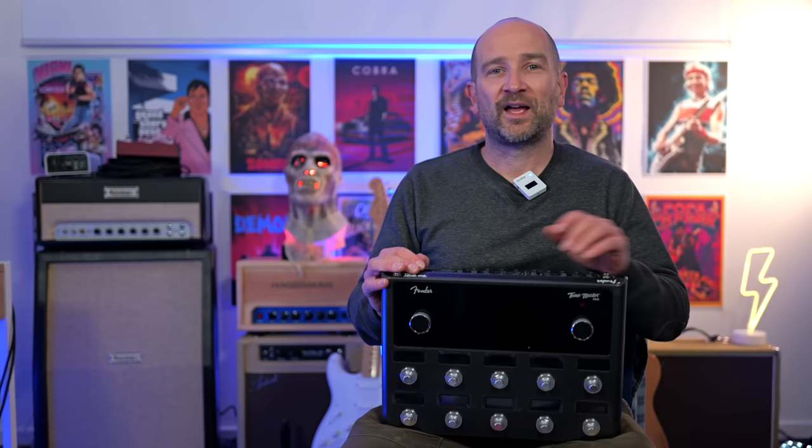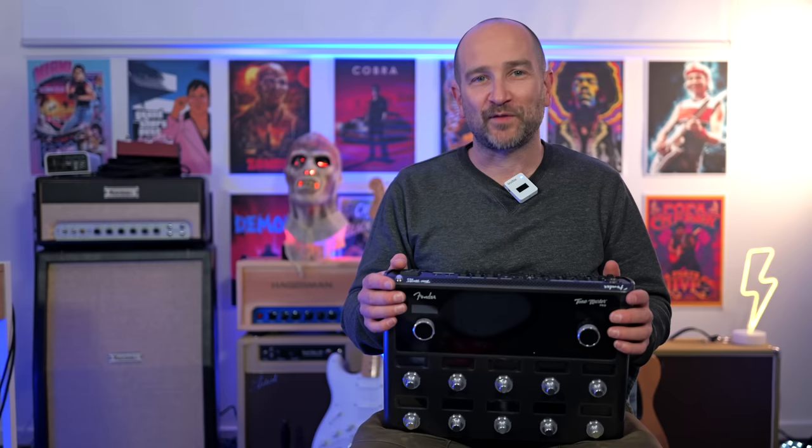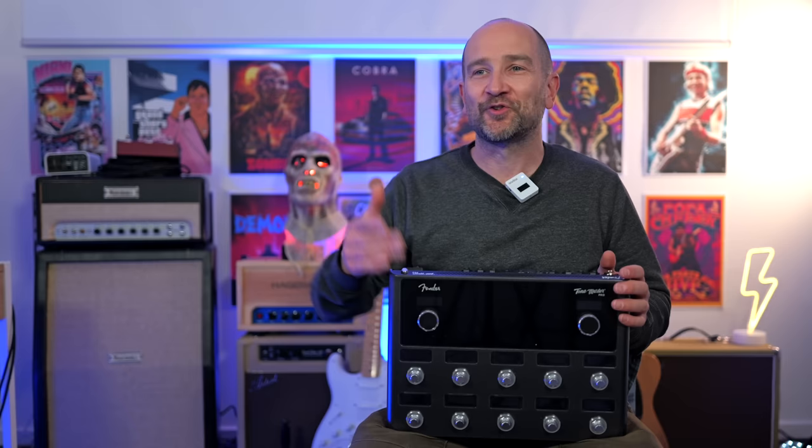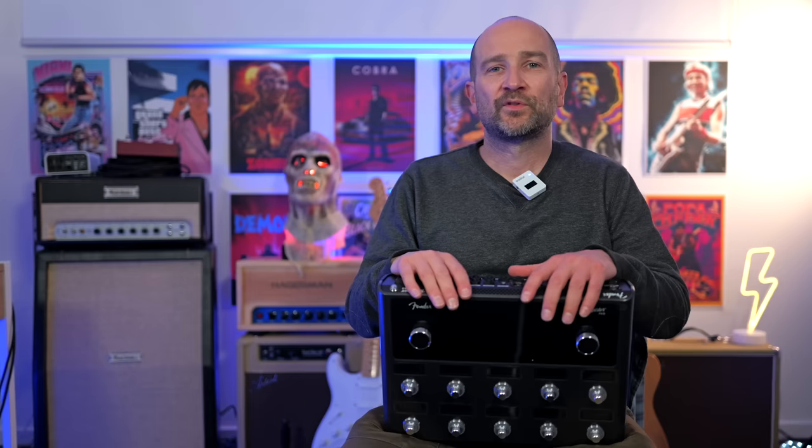If you want to find a preset, you can use the search tool within the menu and start typing. This is a great addition for multi effects processor pedals — most of them make you turn a wheel until you get to preset 345, for example. On this, you can do that if you choose, but you also have the ability to type, which is a really handy way of navigating the menu. If you find yourself using the same presets all the time, you can store them to the favorites menu for easy recall. There's also a cloud preset mode giving you 100 cloud presets that can be downloaded from the Fender Connect account.